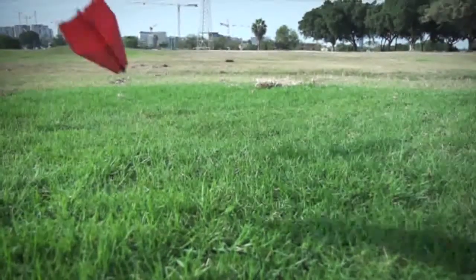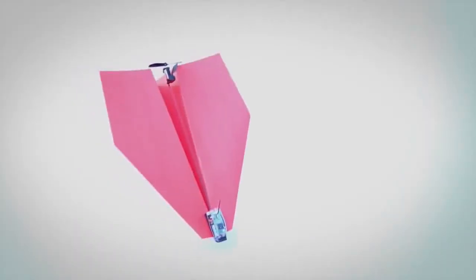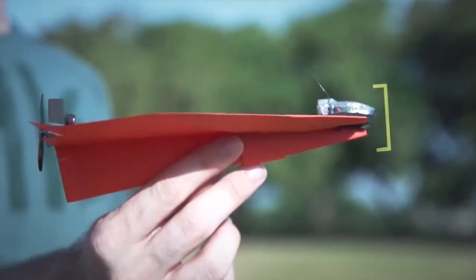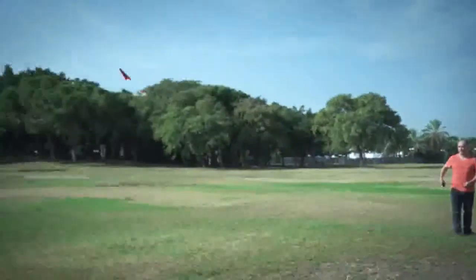Planes should be built for flying and for crashing. That's why all components of the Power-Up 3 are super durable and crash-proof. Power-Up 3's smart chip is programmed to optimize user happiness. You don't need a PhD in aeronautics to be able to fly it.